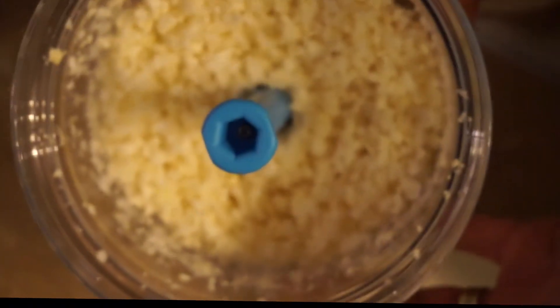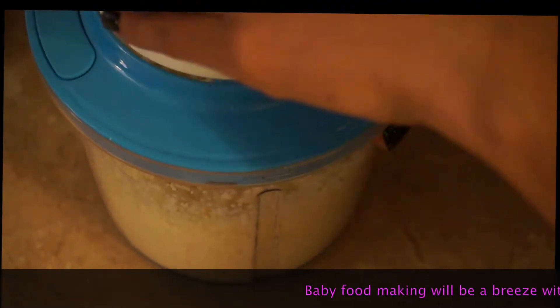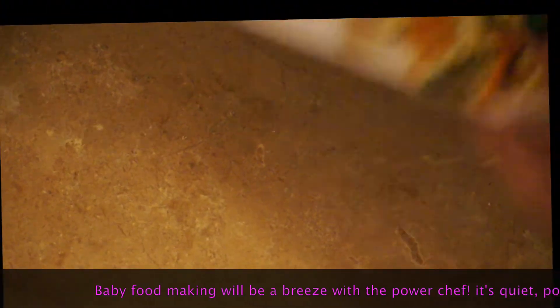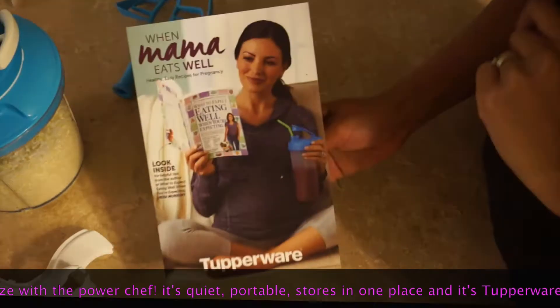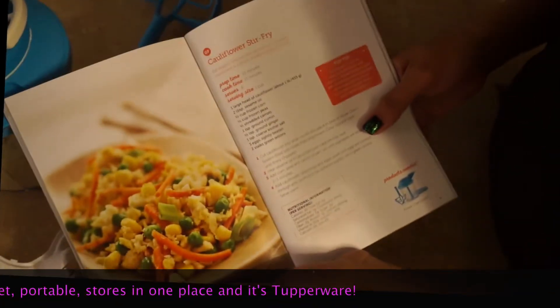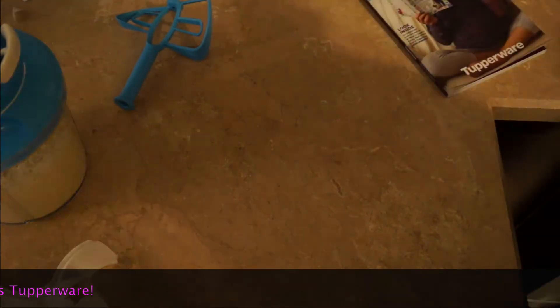You can do broccoli salad, grated carrots, or mashed potatoes in less than 10 seconds. That's how you use your Power Chef. We're going to proceed with the rest of the cooking — we're making a cauliflower rice from our brand new Hot Mama recipe book. It looks so yummy, tasty, super easy, and healthy to make.